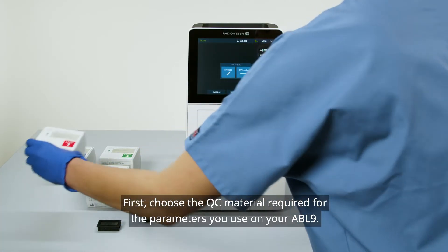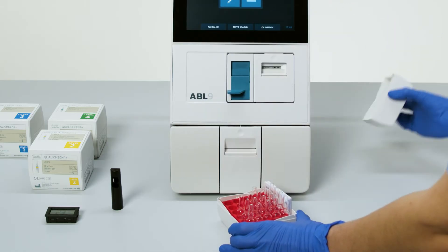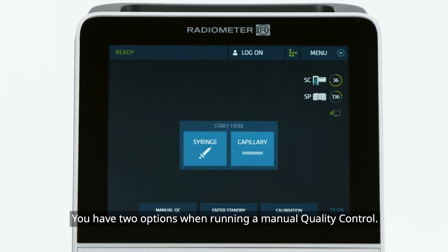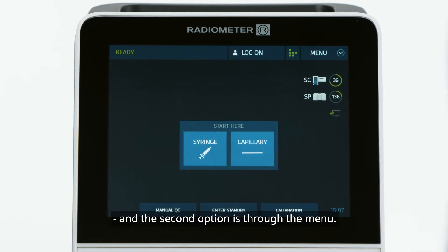First, choose the QC material required for the parameters you use on your ABL9. The analyzer must be in ready mode. You have two options when running a manual quality control: the first option is the shortcuts, and the second option is through the menu.